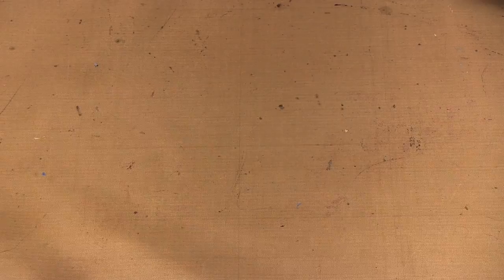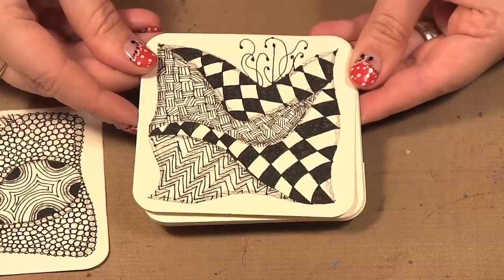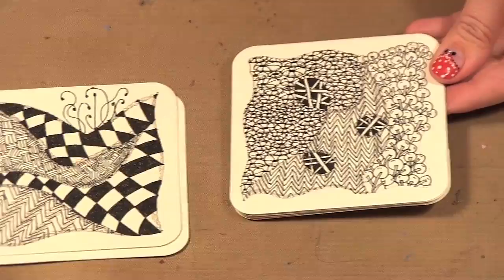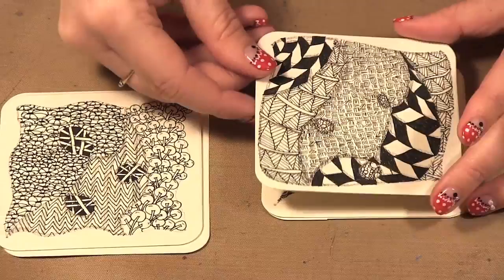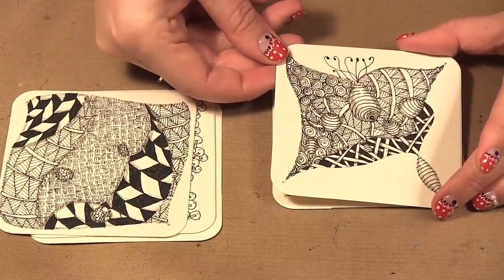I'm going to share some that I did. This was my day one Zentangle and here's my day two. I learned a few new ones and then brought in one from a previous day. You can mix in patterns from the past, and they teach you how to add shading to make it more dimensional.